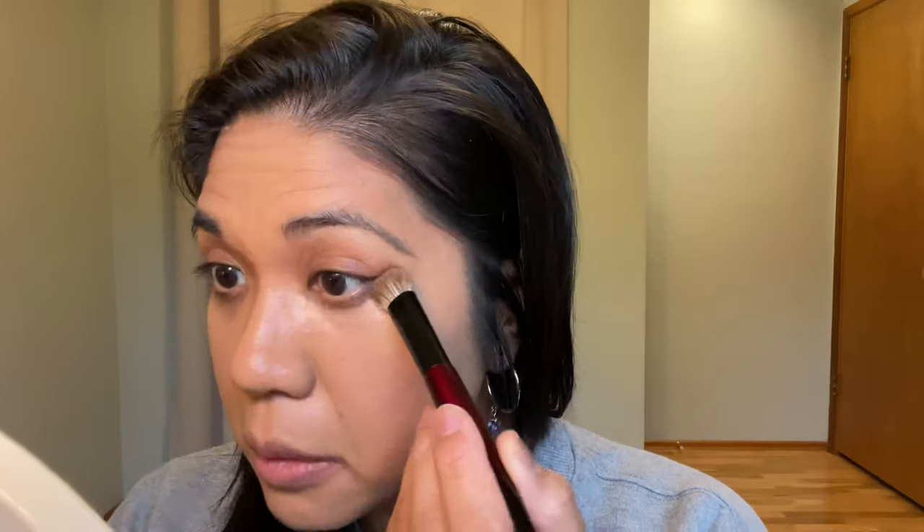I'm going in with my Sonia G jumbo concealer and just dipping it in lightly. I don't put a lot on because the more you pack on, it's going to emphasize your lines. I'd like to know how you all are doing — how is everyone hanging in there? I'm filming this on a Sunday, looking pretty informal — I've got my hoops on and my Lisa Eldridge sweatshirt. Let me know what you're grateful for and what you're struggling with.